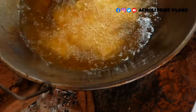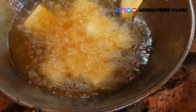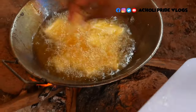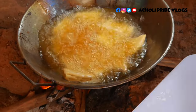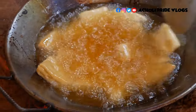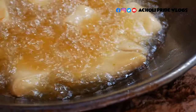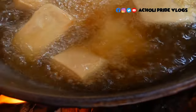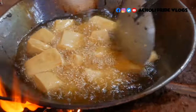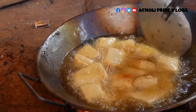You notice they're not rising up, meaning the oil is not too hot yet. When you start seeing them rising up it means the oil is now very hot. Because my frying pan is big I can fit all of them at once. I start turning them — the heat keeps increasing as the oil gets hotter, so by the time they get brown on the outside the inside is also ready.